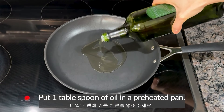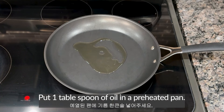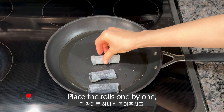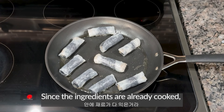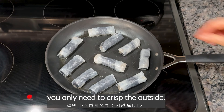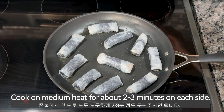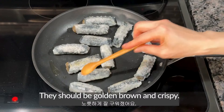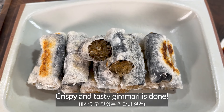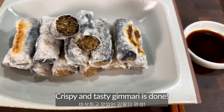Put 1 tablespoon of oil in a preheated pan. Place the rolls one by one, keeping space between them to prevent sticking. Since the ingredients are already cooked, you only need to crisp the outside. Cook on medium heat for about 2 to 3 minutes on each side. After 2 to 3 minutes, flip each roll. They should be golden brown and crispy. Crispy and tasty keemari is done.